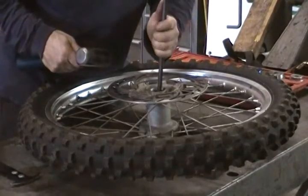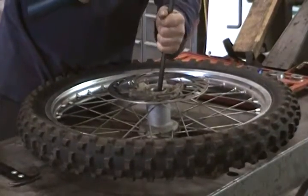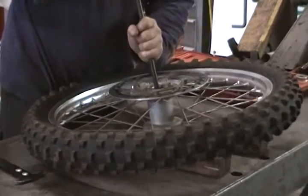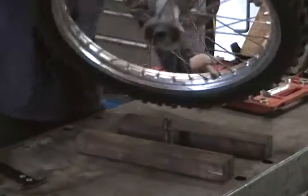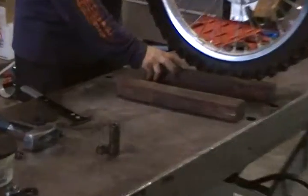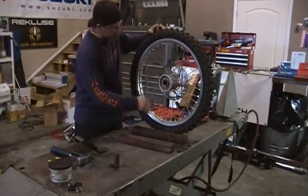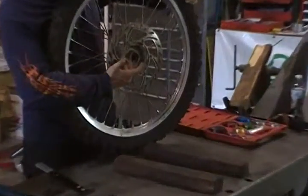Just kind of move it back and forth to get onto the bearing. Here's our inner center spacer and our old bearing. As you can see I had the wheel on some wood — you want to put the hub on the wood. Especially on the brake rotor side, you want to make sure the wood is supported by the hub, not the brake rotor, so you don't bend your brake rotor.